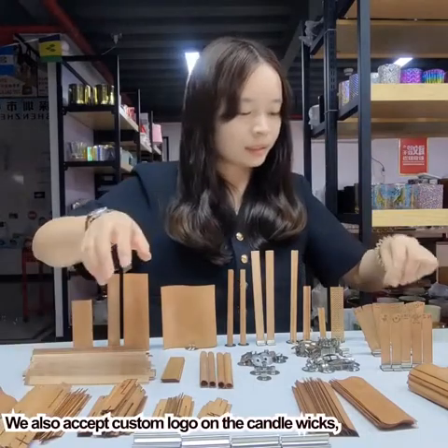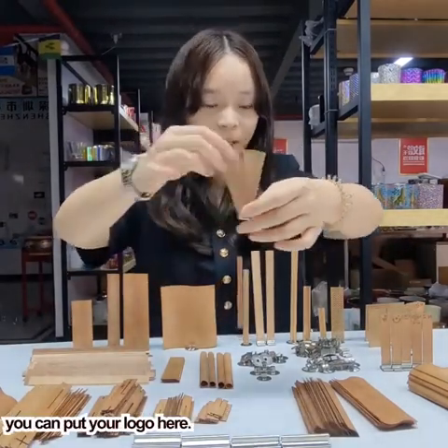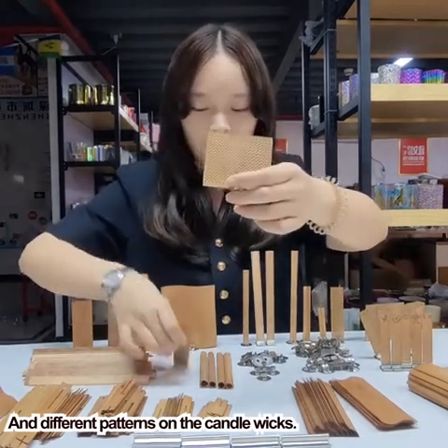We also accept custom logo on the candle wigs. You can put the logo here, and also different patterns on the candle wigs.